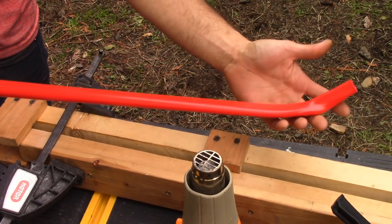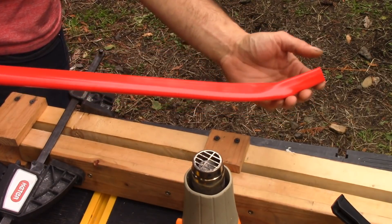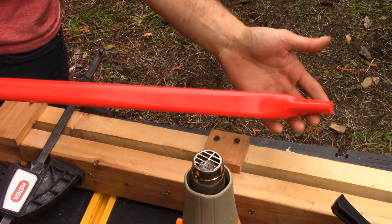Alright, so here's both of the tips. Now I'm going to cut my string nocks and we'll string it up.